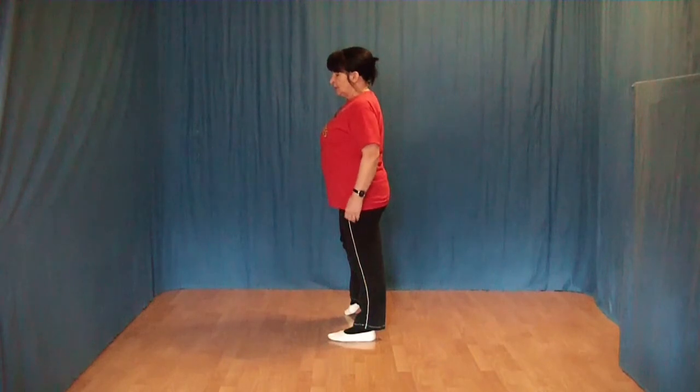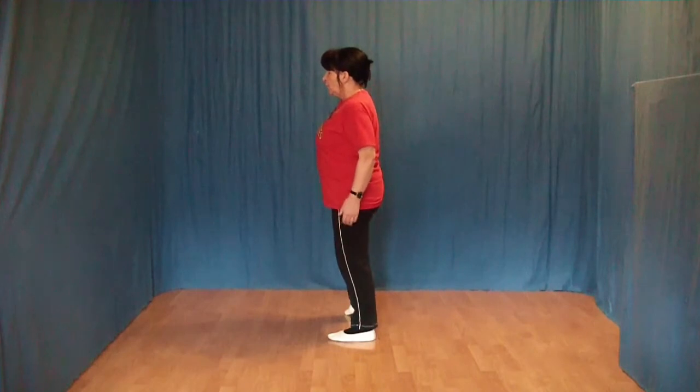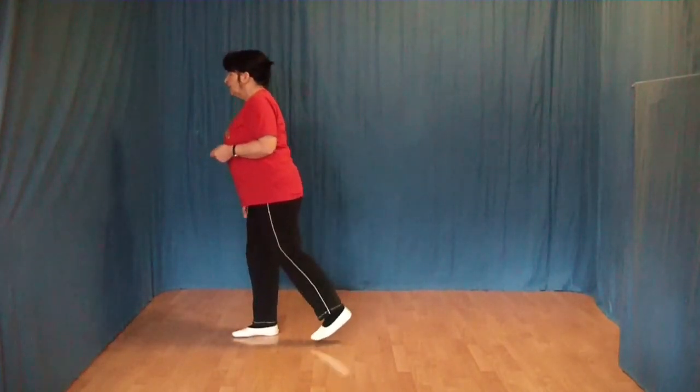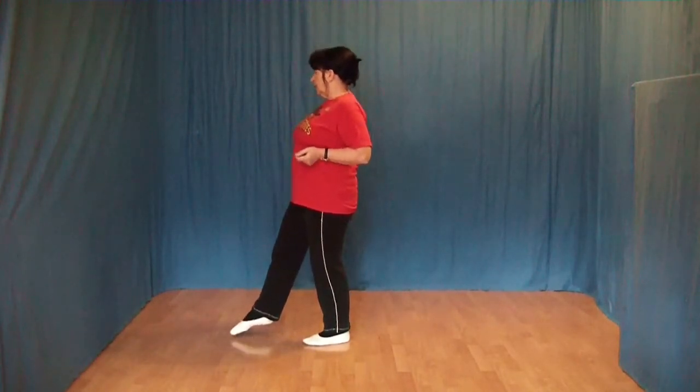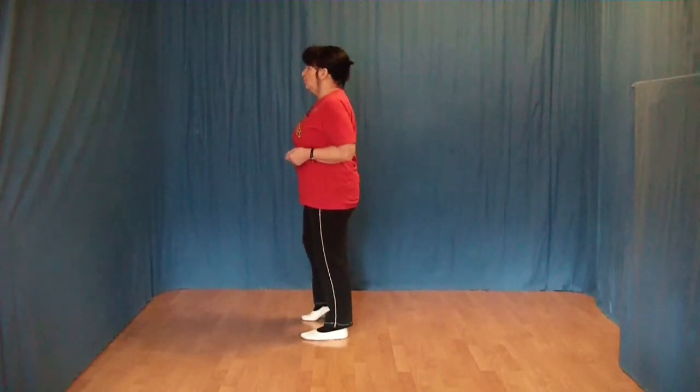Die nächsten 8 Schritte: Wir ziehen jetzt unseren rechten Fuß nach vorn und machen ein Rock vorwärts. Nach vorn, Gewicht wechseln, wieder zurück. Jetzt folgt ein Seitrock mit rechts: Den rechten Fuß zur Seite, Gewicht wechseln und zurück.